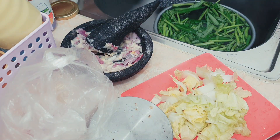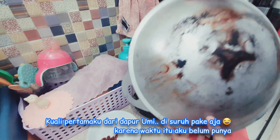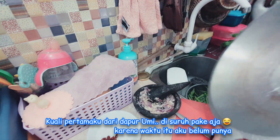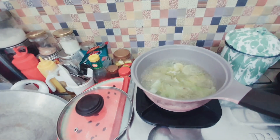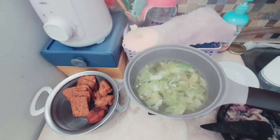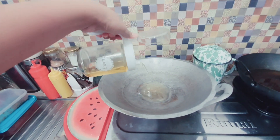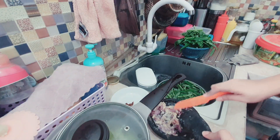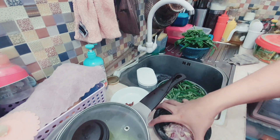Bikin tempe, sawi bening buat si adek, terus sambal kangkung. Nah, yang ini kuali yang paling buruk, ini dari Umi Mami. Ini udah mendidih, sayur si adek bening gini. Pakai tempe sama karage, terus Mami mau bikin sambal kangkungnya.